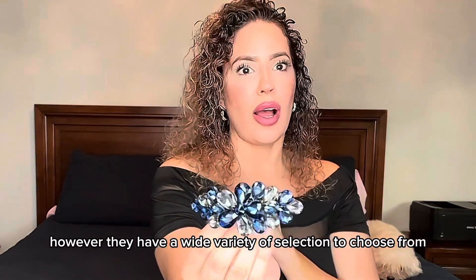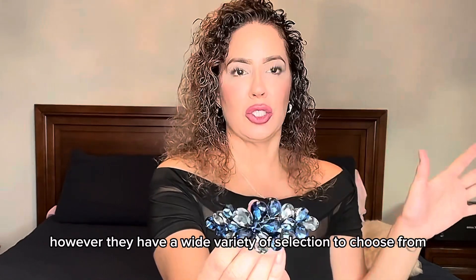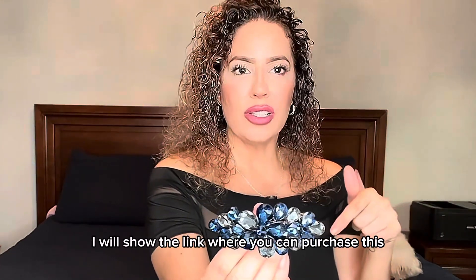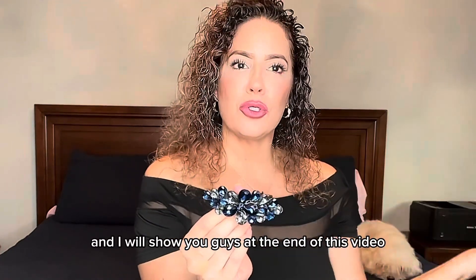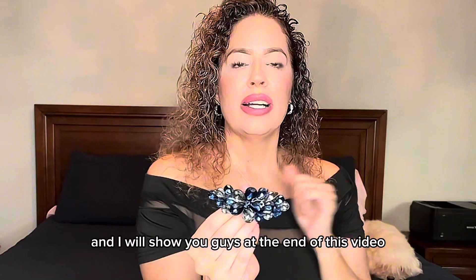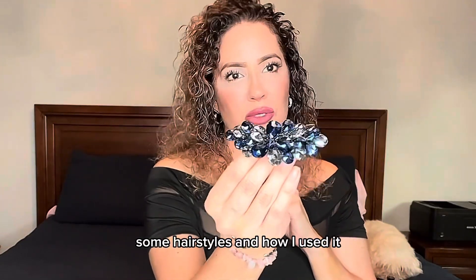However, they have a wide variety of selection to choose from. I will show the link where you can purchase this directly in my description box. And I will show you guys at the end of this video some hairstyles and how I used it.